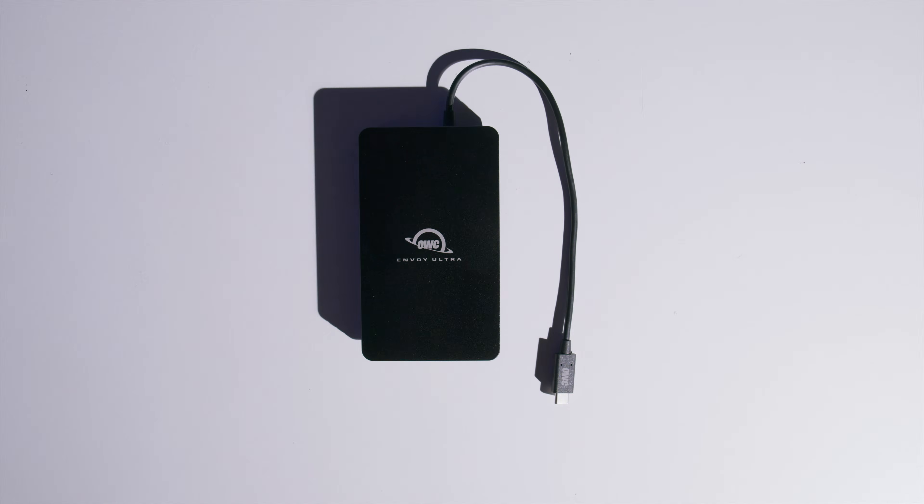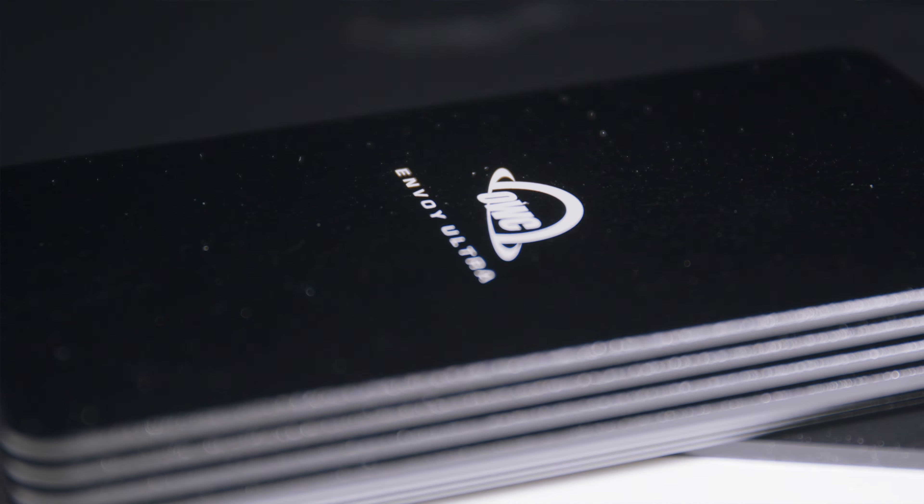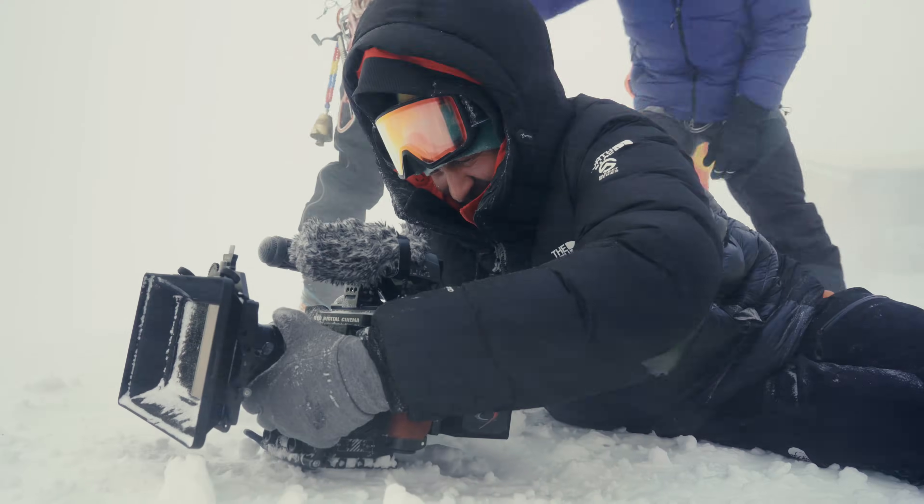It connects over Thunderbolt 5 and it's backwards compatible with Thunderbolt 3 and 4 and USB 4. An important note is that Thunderbolt 3 compatibility is Mac only at this time. So if you have upgraded your computer or you're thinking about upgrading but you're worried about this drive not working with your older machines, have no fear — the Envoy Ultra Thunderbolt 5 external SSD does have significant backwards compatibility. It's designed to be tough with the OWC signature aluminum build and it's IP66 rated to be weatherproof for expeditions that take you to less than ideal environments.